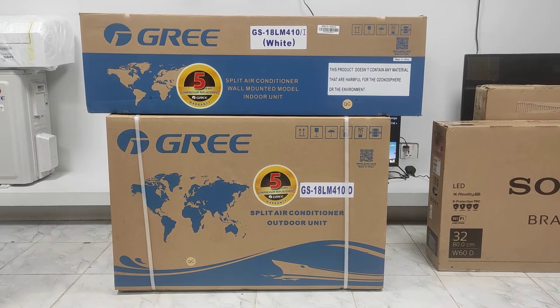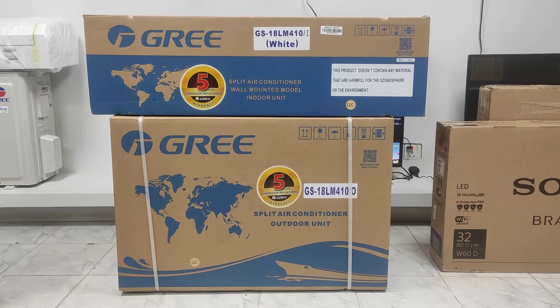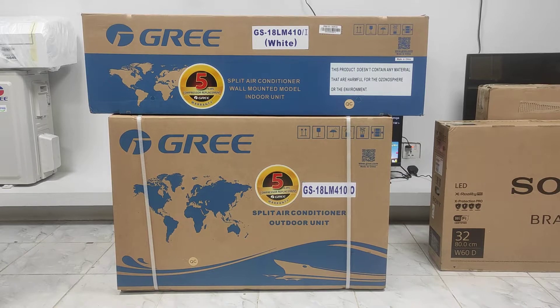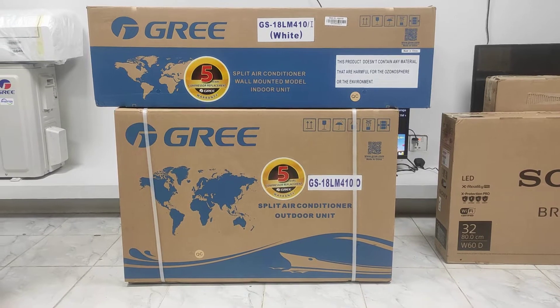Assalamualaikum, viewers. Welcome back to our new video. We have a 100% original and authentic re-branded dead tone air conditioner. This model is GS8LM 412. We are going to review the unboxing of our product.